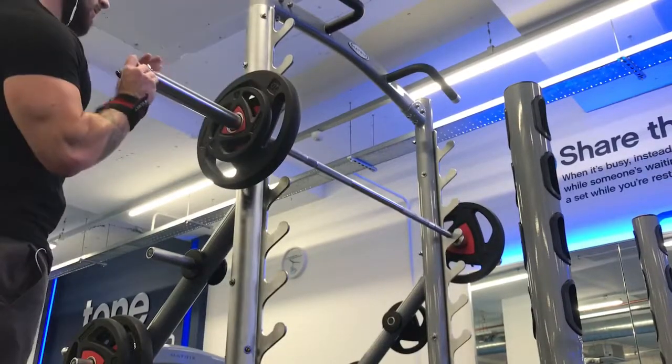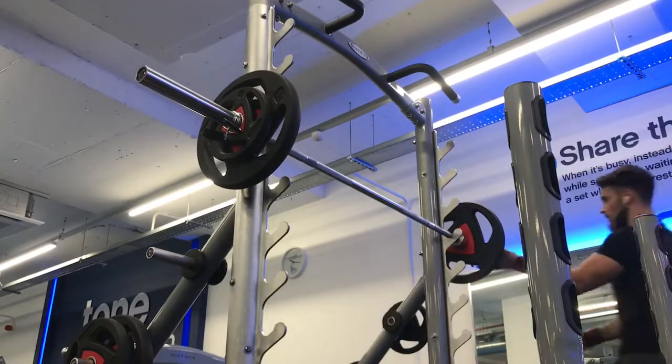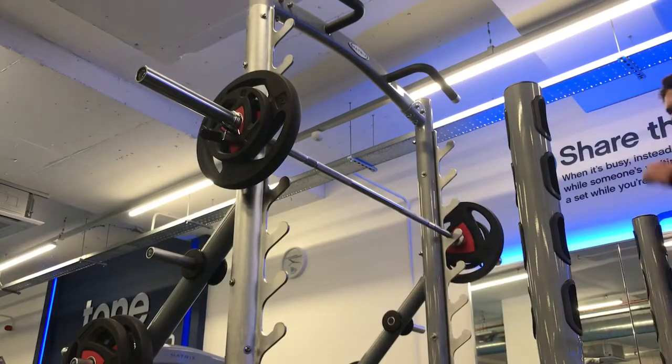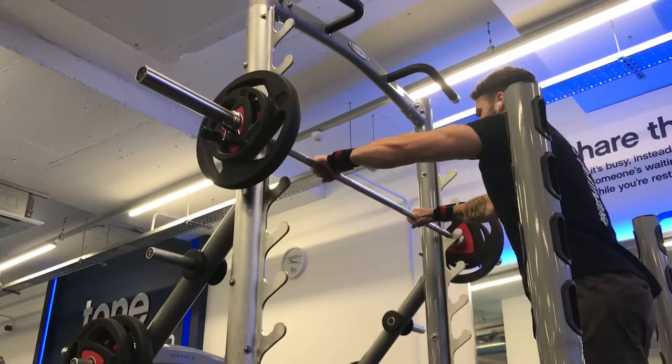Hello, what's going on guys and welcome to another workout commentary video. This is a shoulder workout that I did the other night after a very, very long day. So you're not going to see the strongest of lifts here because I just finished a 12-hour shift. This was about half past 11 at night.